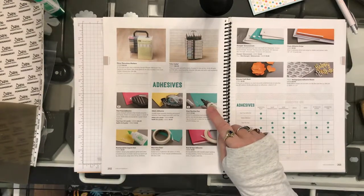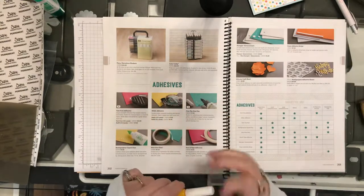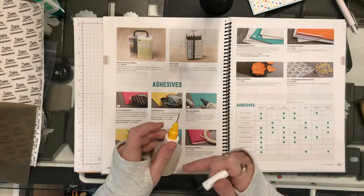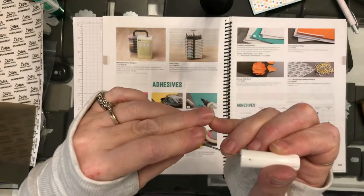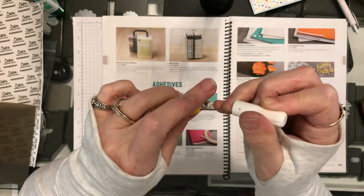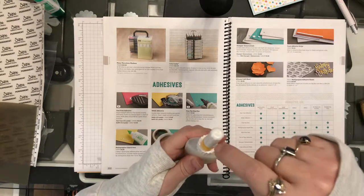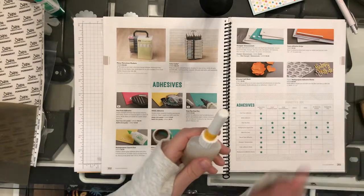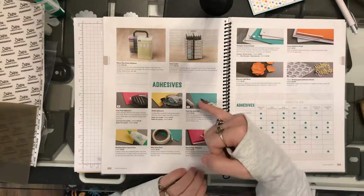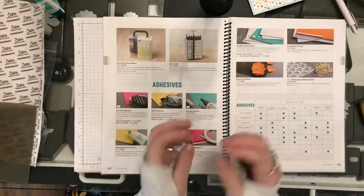Next is the fine tip glue pen. I have its cousin, the fine line applicator. It works the same way — it's got a nail here and a nail here, and your liquid adhesive is down in here. In order to close it up, you've got to put the nail into its little sheath, and then you just go straight down. That keeps the thing the glue pours through clean and keeps it from getting all stopped up. You would use that for heavy embellishments, light embellishments, little sequins, or 3D projects such as boxes and folding things.